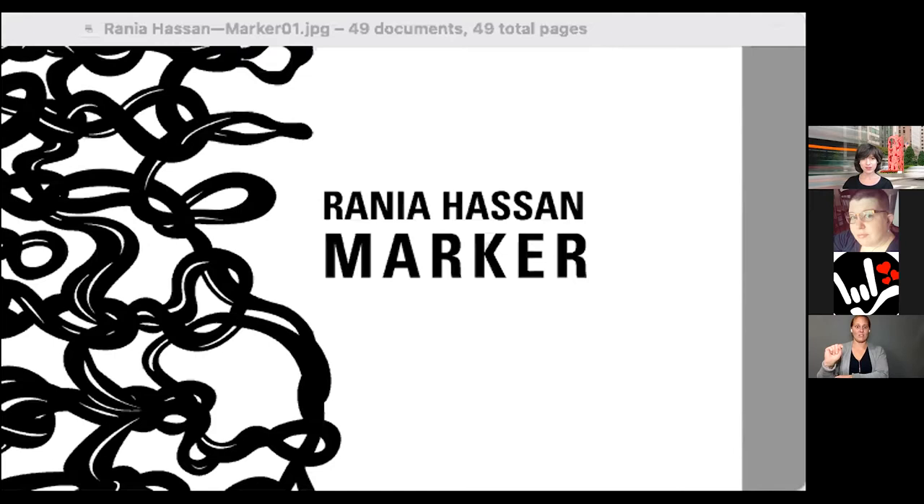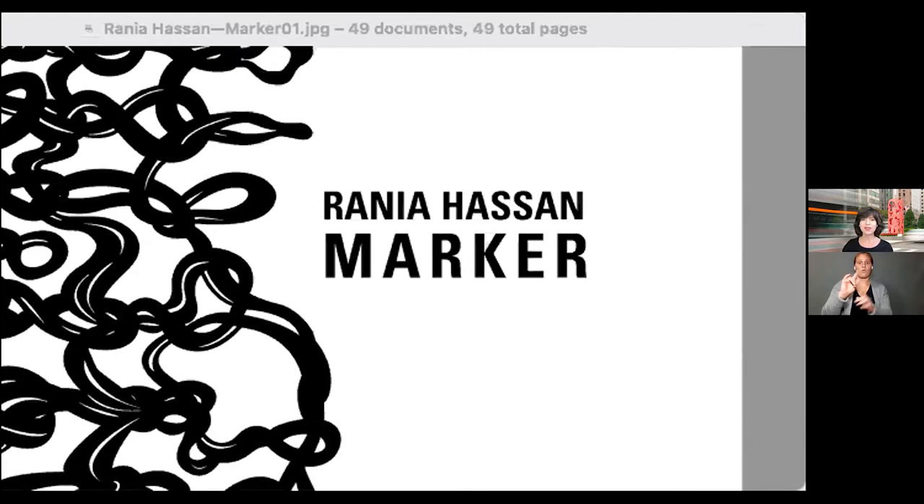This piece was commissioned by the Golden Triangle BID and Smithsonian American Women's History Initiative. They were seeking one project to pay tribute to women and their history in our shared public spaces. I'm going to start with an introduction to my work that brought me to making this piece — it'll also help explain the design evolution — and then walk you through the different steps involved in how Marker was made.